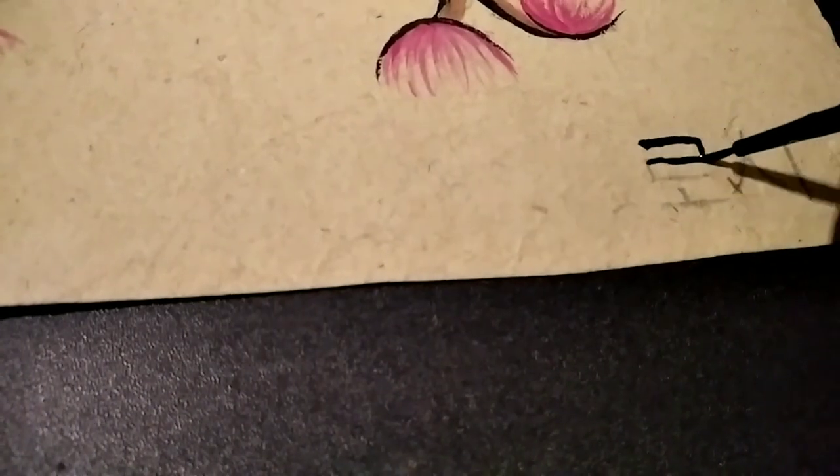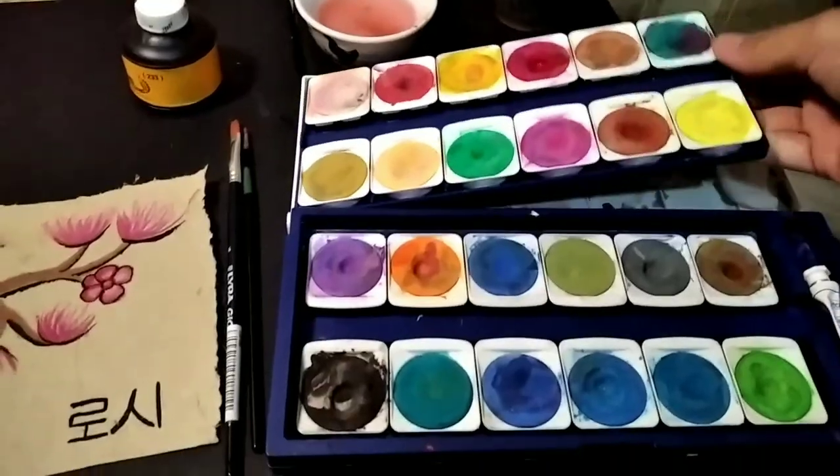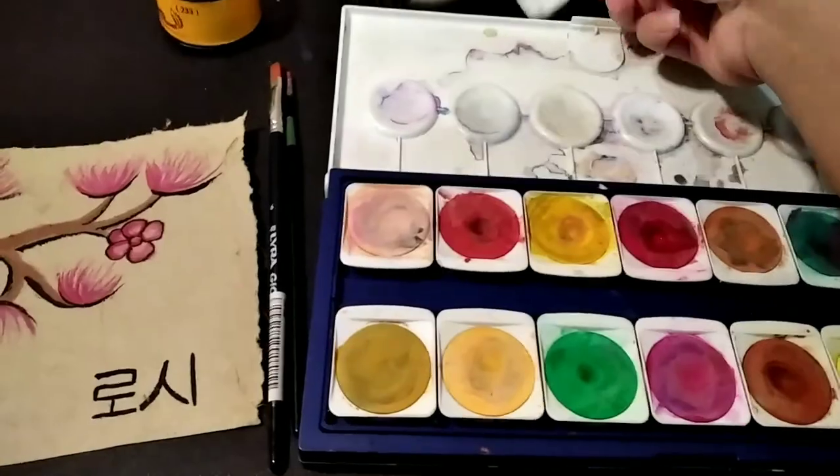Don't forget to make a watermark on your art. That's all for today — thank you and bye.